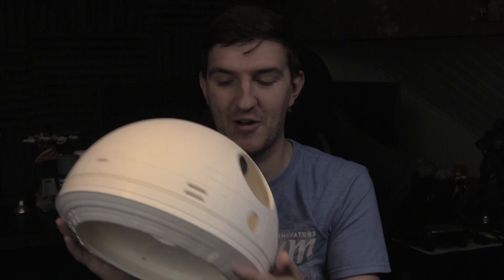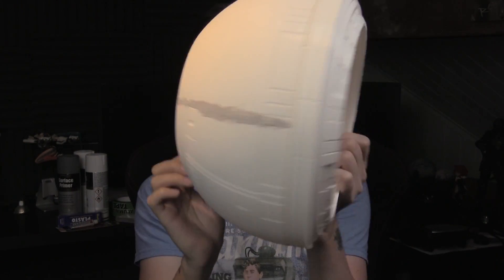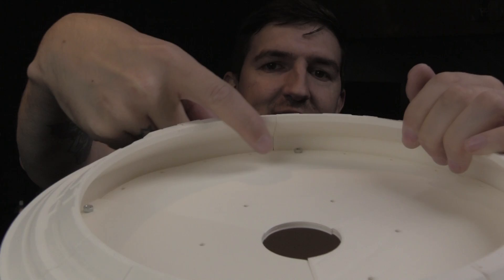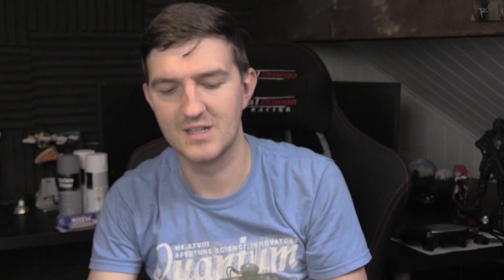I have actually started construction now. As you can see, the rim's in there, the inside's in there, and if we just put it up real close, it's not fully together as you can see. I've just put a couple of screws in, nuts and bolts, to hold it together.